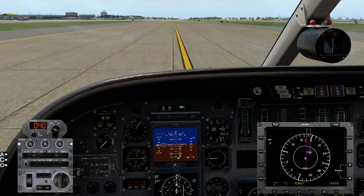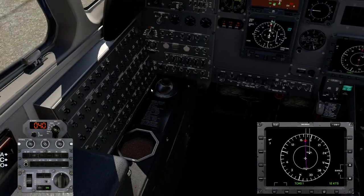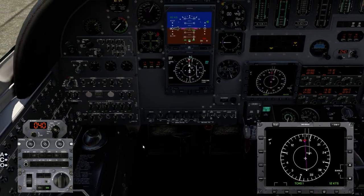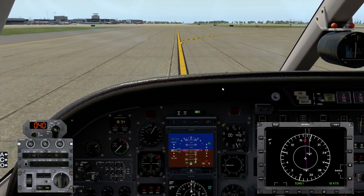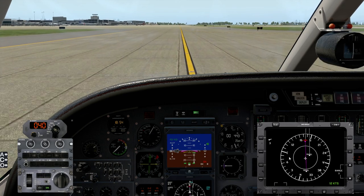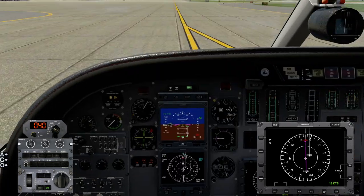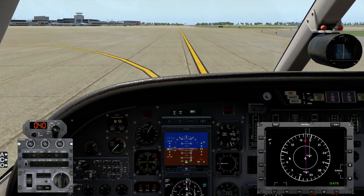After landing checklist: anti-skid off, pitot heat off, ignitions normal left and right, exterior lights as required. Standby gyro off. Transponder as required — leaving it. Radar standby, TCAS off. Flaps up, confirmed. Speed brakes retracted — not used. Trims reset. After landing check complete. Shutdown check: parking brake on.